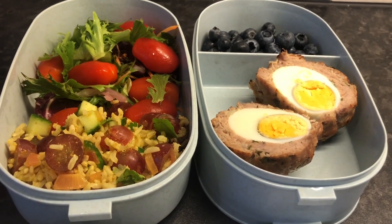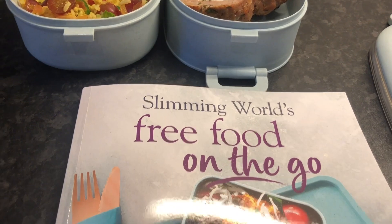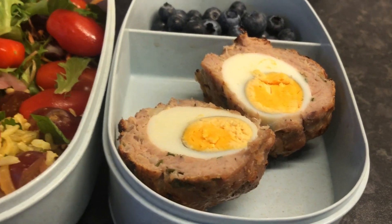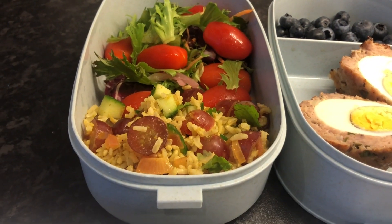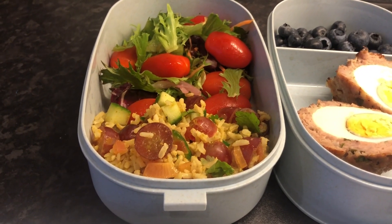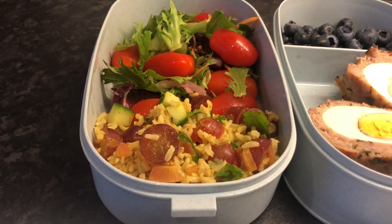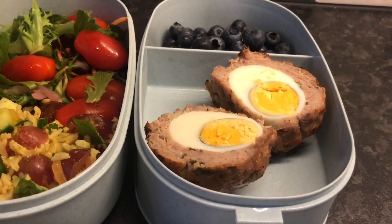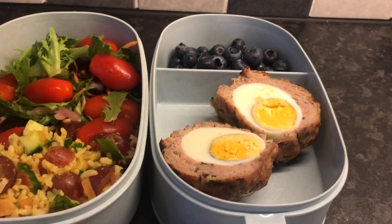Here is day number four idea from Slimming World's Free Food on the Go recipe book. It is jumbo scotch eggs. I've also got a salad and some leftover rice from a recipe from the Hairy Dieters — I'll have a video up on that soon. Here are my scotch eggs and I've just popped some blueberries in there for some extra speed for after I've had my lunch.